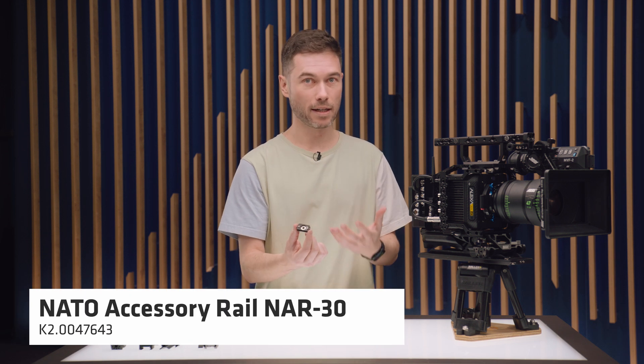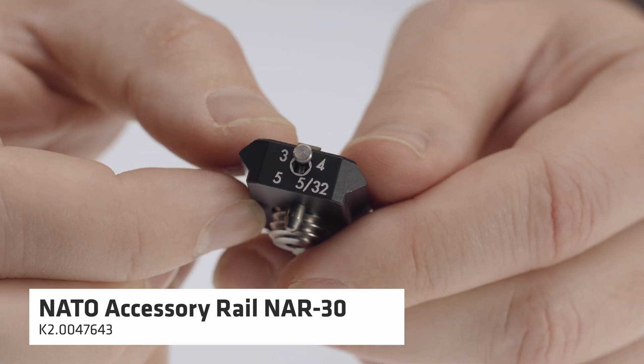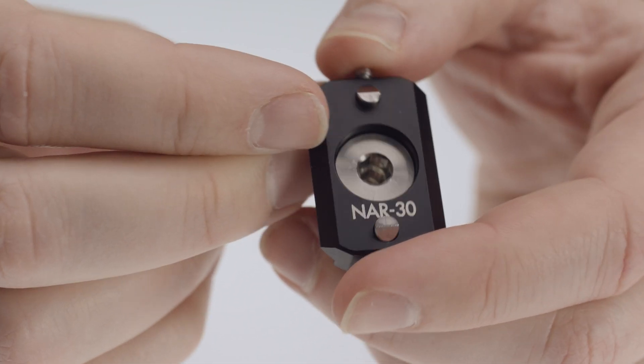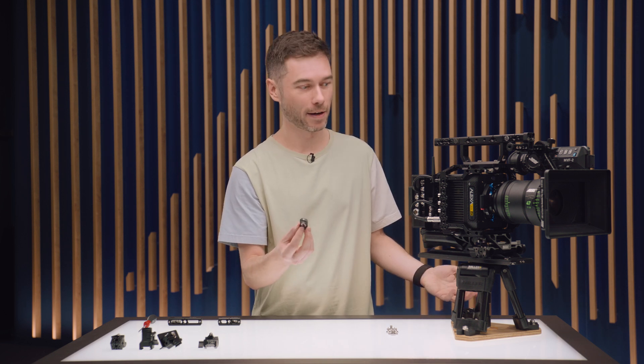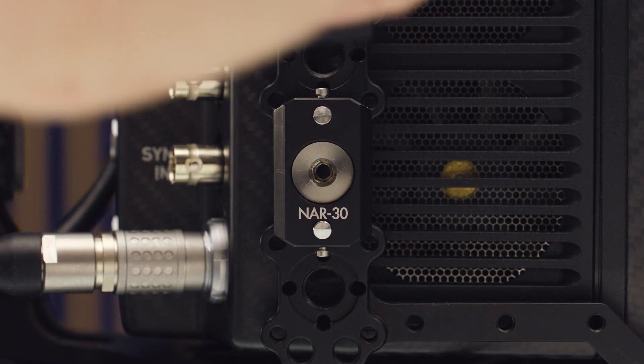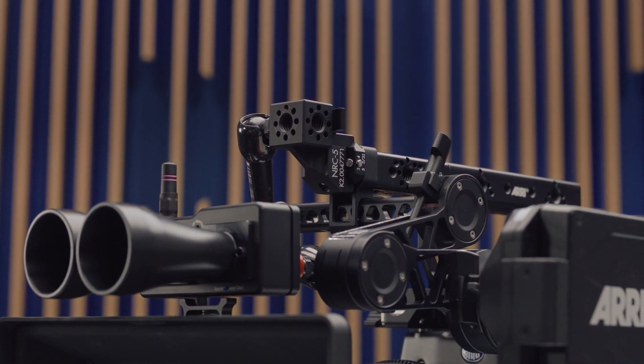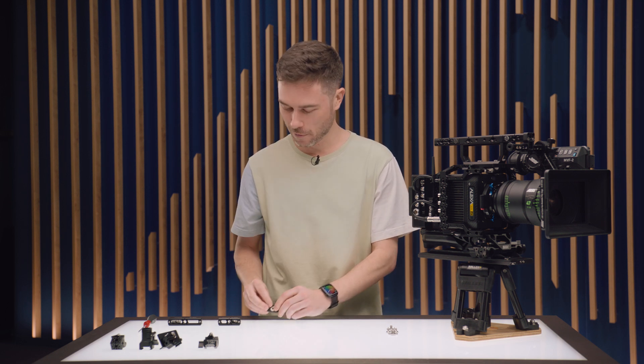The NAR-30 is the smallest and lightest NATO Rail — it's super thin, basically as thin as the NATO Standard itself. The screw is captive, so you can't lose it. It's been designed as a quick-release NATO Rail, so you can mount these all over your PCA components and then quickly detach and attach things like monitors or a focus bug system. This only comes in the 3.8-inch standard — ARRI has been supporting the Pinlock 3.8-inch standard for many years, and so have many other manufacturers.